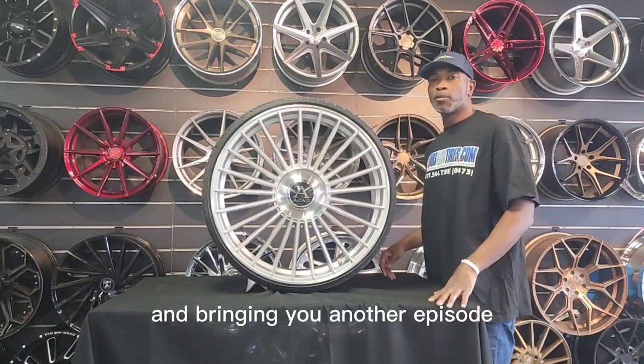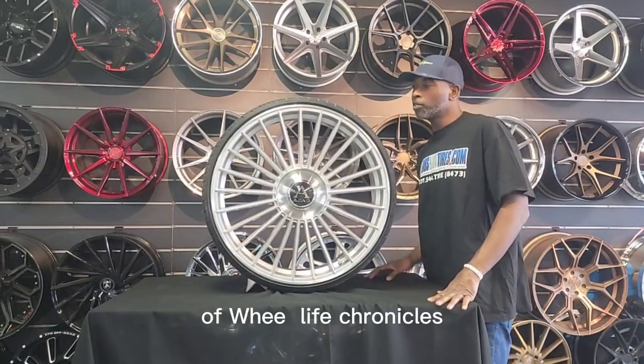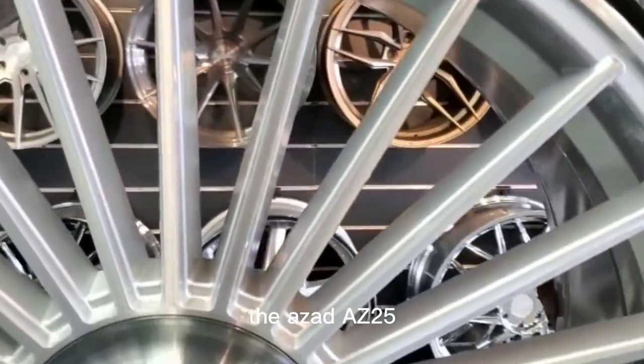This is your boy KB from Dubs and Tires, bringing you another episode of Wheel Life Chronicles. Got a very special wheel today — the Zod AZ25.